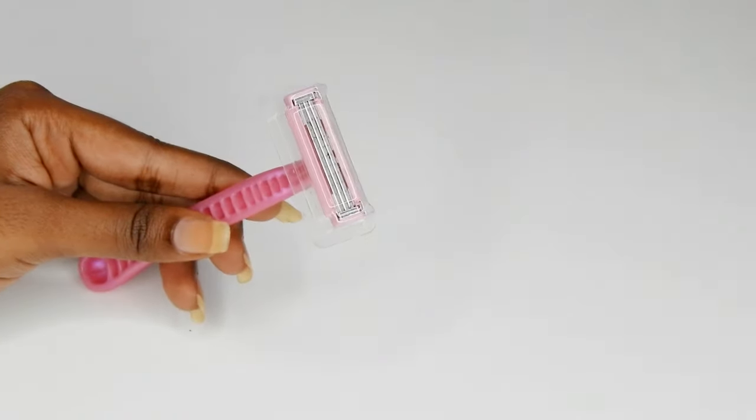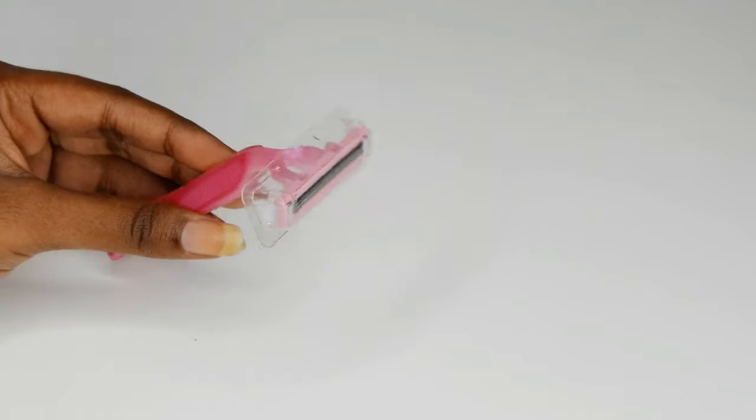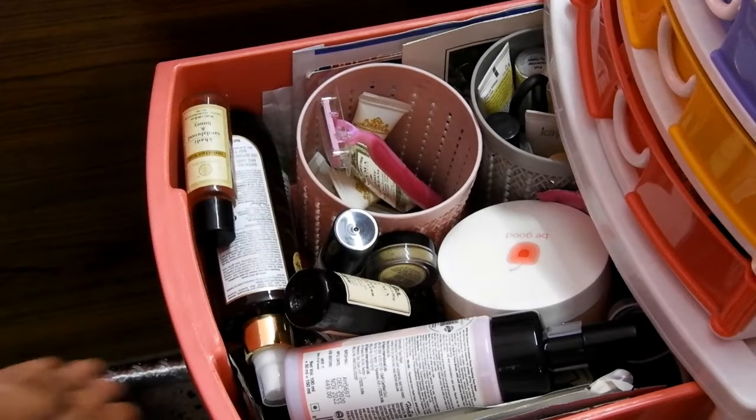Let it air dry for an hour. After one hour, close the blade with the cap provided and keep it back in its place. That's it guys — this is how you shave your arms with the Gillette Simply Venus razor.